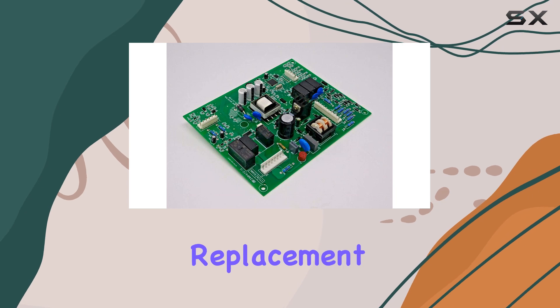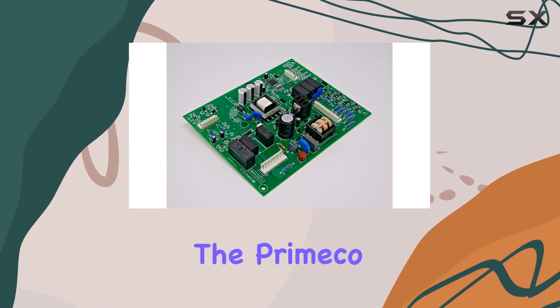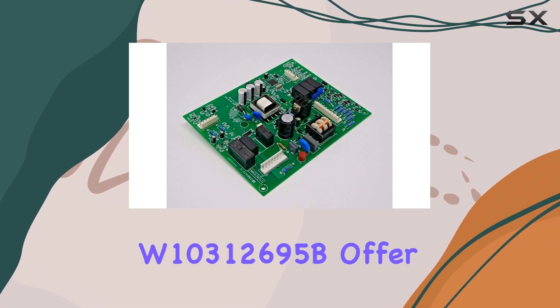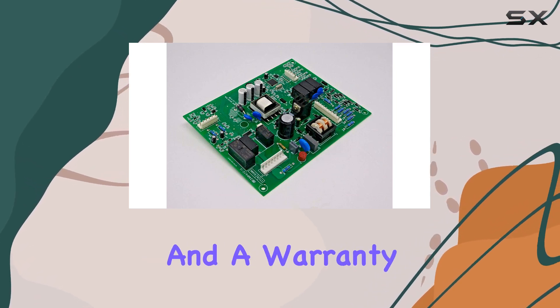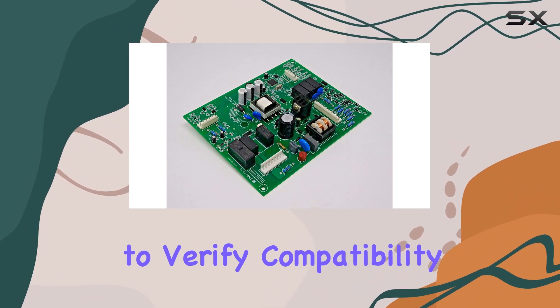Overall, if you're in need of a replacement motherboard for your refrigerator and your model is compatible, the W10312695 and W10312695B offer a solid option with reliable performance and a warranty to back it up. Just make sure to verify compatibility before purchasing.